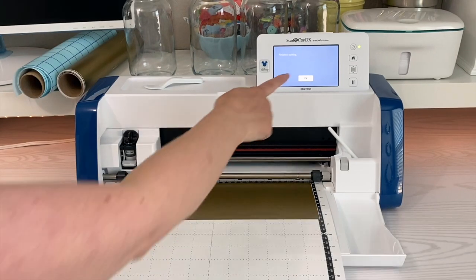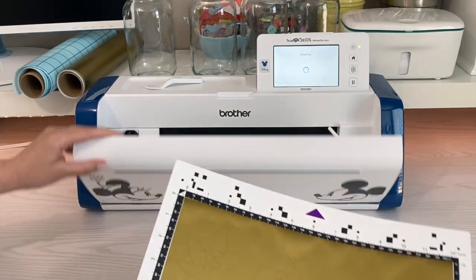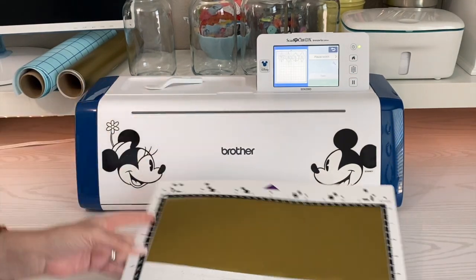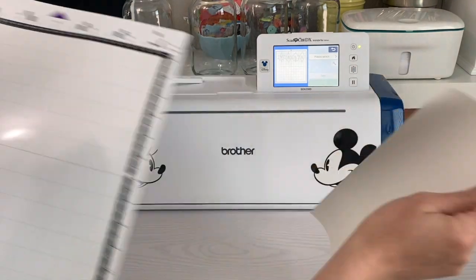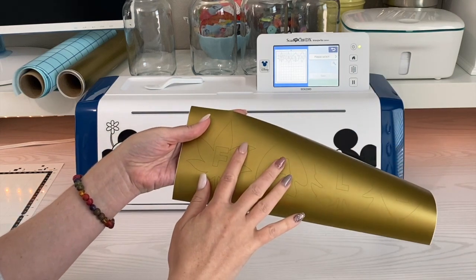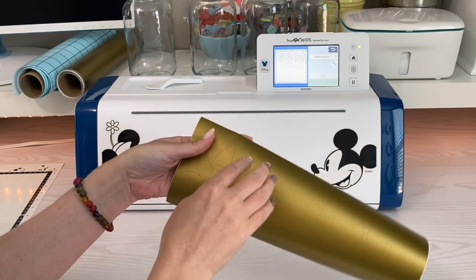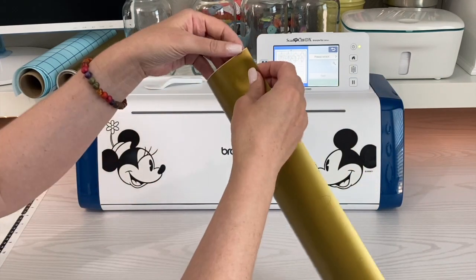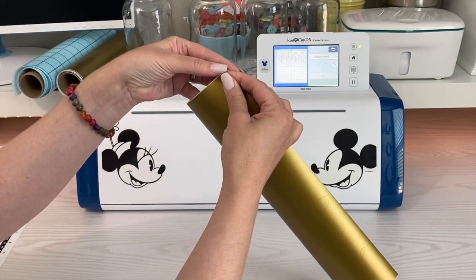Once that's finished, click okay, then unload. Now we can just take our vinyl off of here, set our mat aside, and now we want to weed out our letters. The part that we want to keep is the leaf — everything else needs to go. Go ahead and separate the backing from the vinyl.